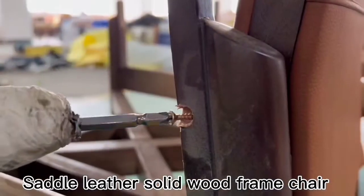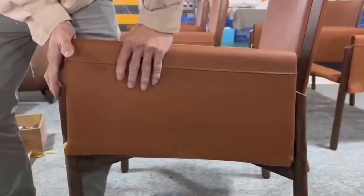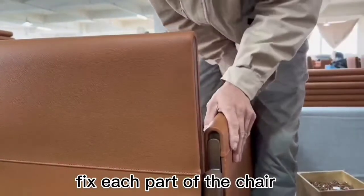Saddle leather solid wood frame chair. Fix each part of the chair. Use screws to fix the seat well.